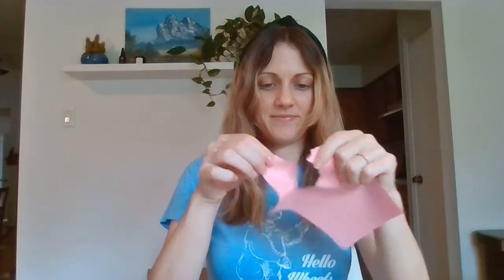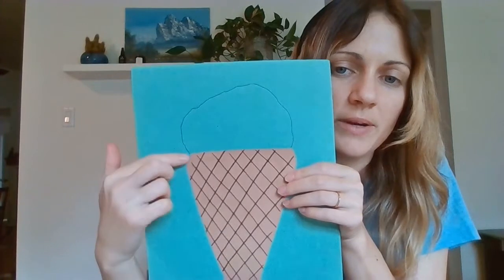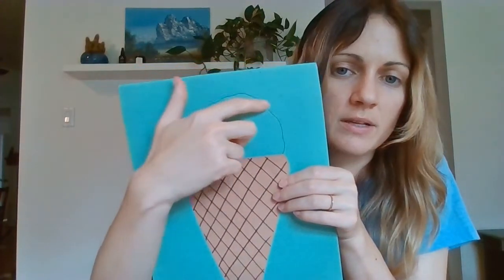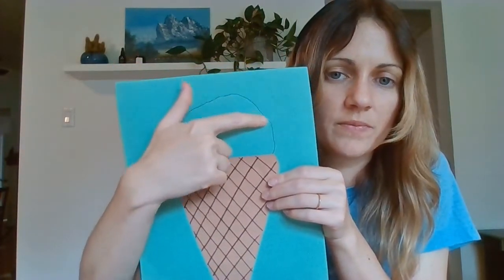Now we're going to make the ice cream itself using the pink construction paper. You'll take the pink piece of paper and we're going to rip it into little pieces until we rip the entire piece. Once you have all your little pieces, we're going to glue them onto the green sheet of paper in the shape of the ice cream. To make it a little easier, I went ahead and marked out the shape that I wanted, and now I'm going to glue and cover up this line.